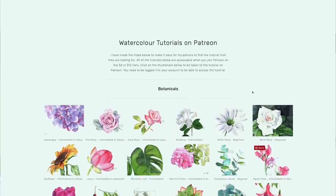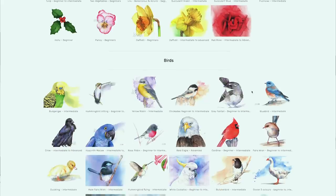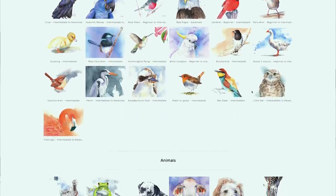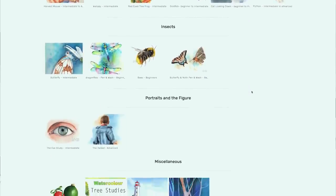I will keep practicing, keep doing my studies, and keep sharing what I learn and how I learn. I will publish the full-length version of this tutorial on my Patreon site in a few weeks — I don't skip over anything in those tutorials. You get to see me make mistakes and I talk about what I'm thinking as I paint and walk you through the painting from start to finish. I've been working really hard over the past year or so and I now have over 70 full-length watercolour tutorials on my Patreon site. Whether you're a beginner or a more experienced painter, there's plenty of tutorials for you to learn from.